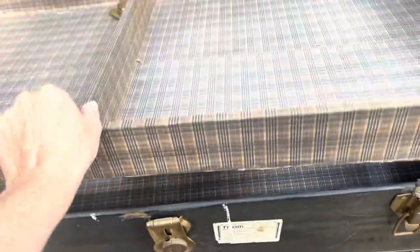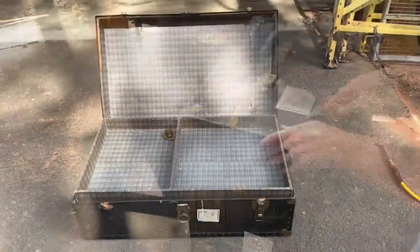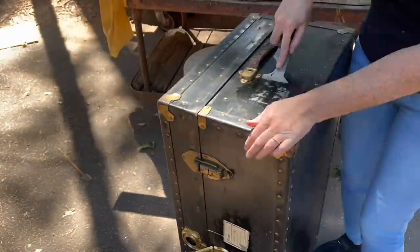It has this awesome tray still inside, and the interior is still in pretty good condition, with the exception of that top section that they kind of messed up.